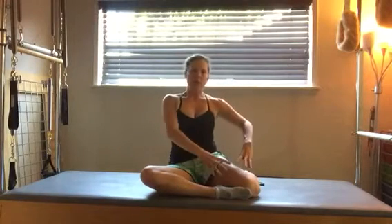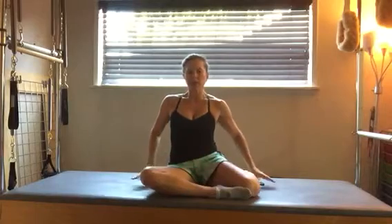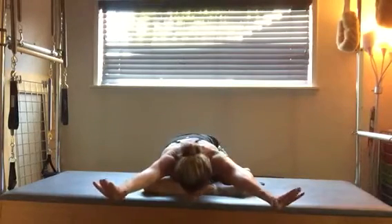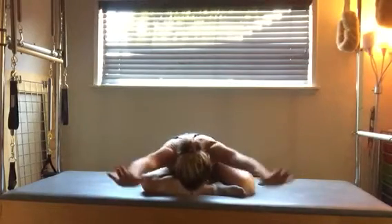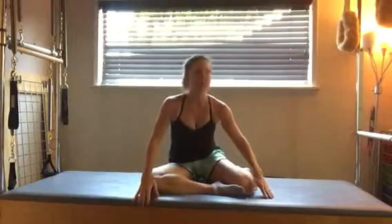You're really working on the femur — your leg bone rotating in the hip socket. From there, you can fold forward, reaching your arms out, trying to go as flat as you can, reaching your tailbone long, and then coming back up.